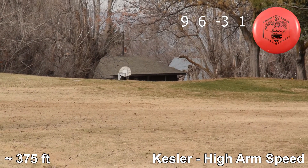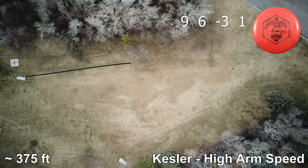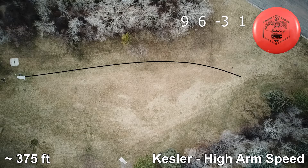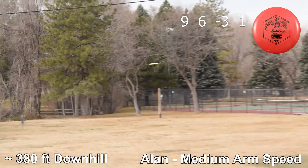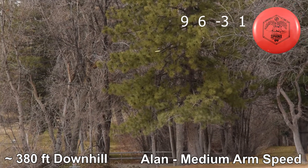You released it a little bit hyzer, but it still just anhyzered and held. It didn't turn all the way over into a roller. It was a very controlled air shot. It almost looks like a forehand line with that throw. You hyzered it, it flipped up nicely, and it had so much glide. And this is downhill too.